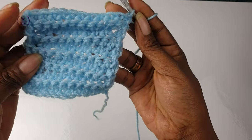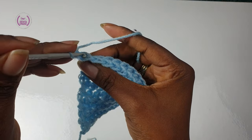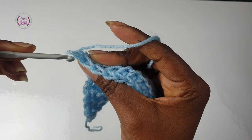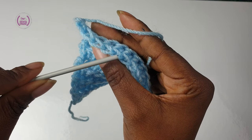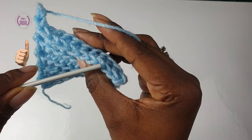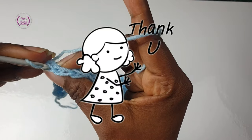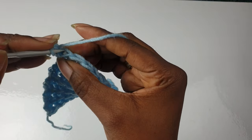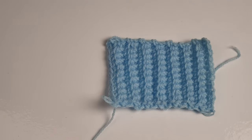Keep growing your length. You can see it's so easy to miss the first stitches. Thank you so much for tuning in to Hands The Role Crochet. We hope to see you on the next tutorial. Once you finish making your project, you can use it to make your waistbands. We'll see you next time.